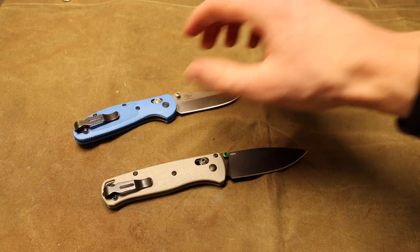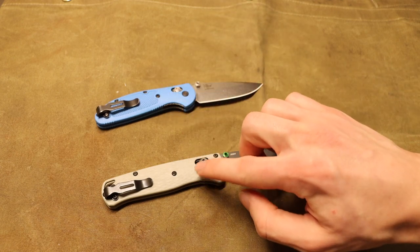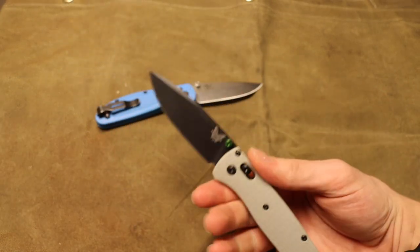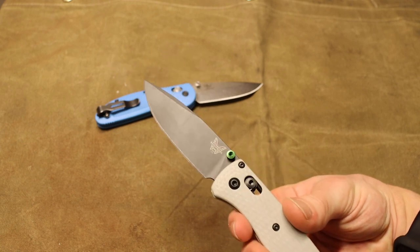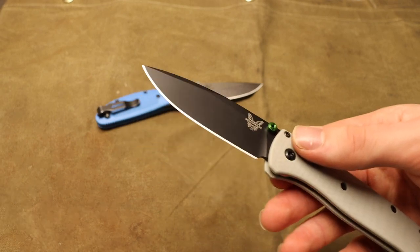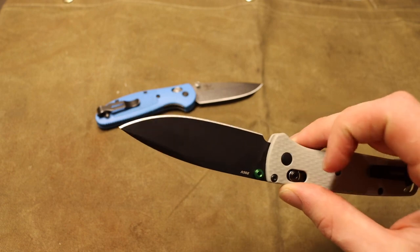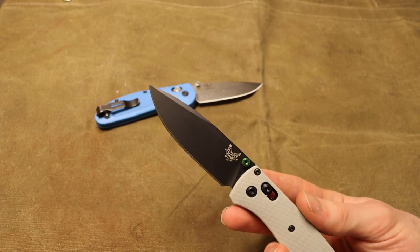If I'm looking for something a little bit lighter weight — because the Mini Grip is actually a little heavier than the Bug Out — or something with a slightly longer handle, the Bug Out is my next choice. The 535 Bug Out has an extremely useful blade shape and profile. You can easily field dress game animals, carve notches for traps, and feather stick wood very easily. Being made out of 20CV, it'll last quite a while without needing to sharpen.